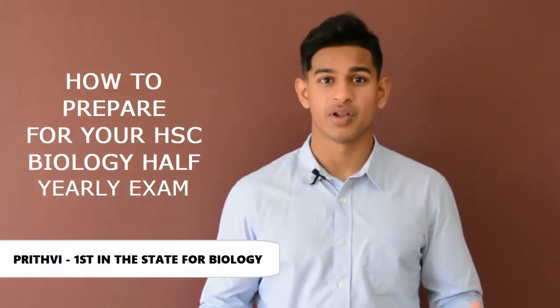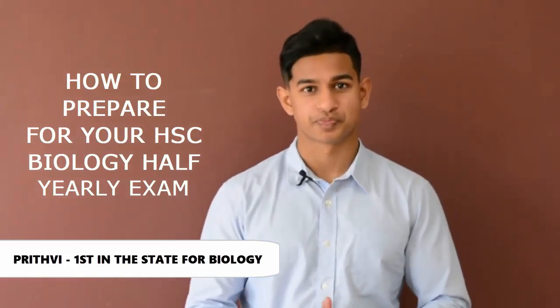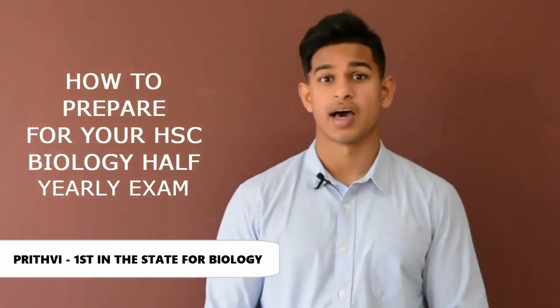Hi Year 12, my name is Prithvi and I'm a biology tutor at Uplift Education. With your half yearlies coming up, I have a few tips for you guys.